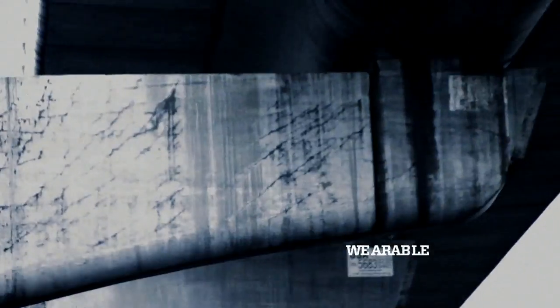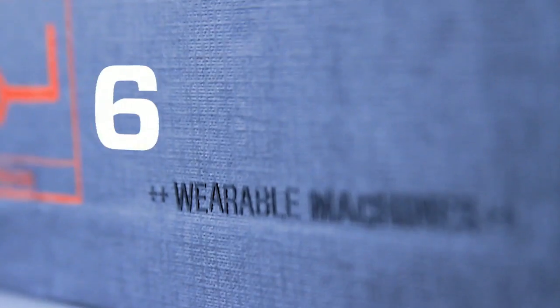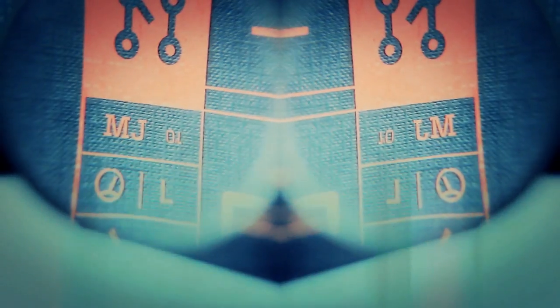We're creating wearable technology from scratch. Our project consists of six different jackets. We've been working very hard to create our first wearable machine, a MIDI controller jacket.